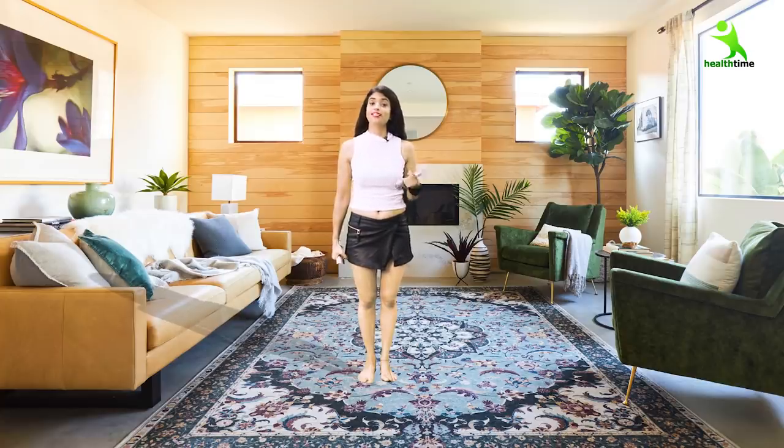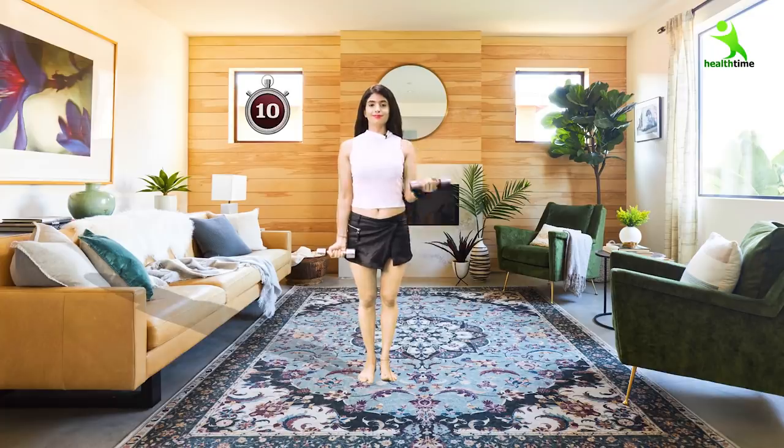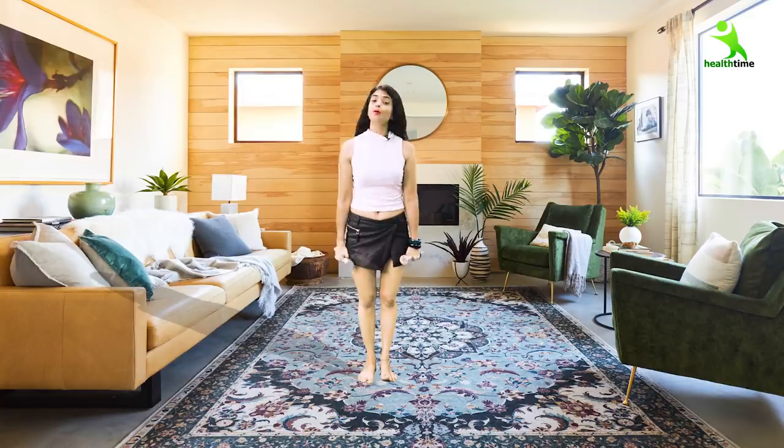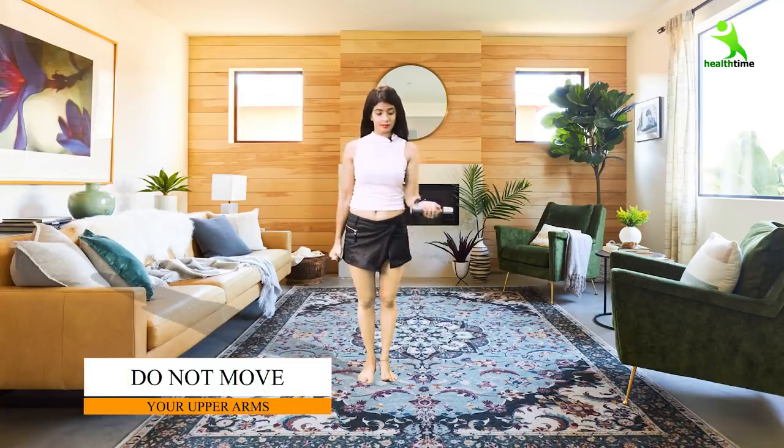I'm explaining sets and reps so you understand clearly. You can sit comfortably while doing this — you don't need to strain. You need to stretch and exercise your muscles with body weight. Many people move their whole body during this, but don't do that — just bend the targeted part, keeping the rest of the body stable.